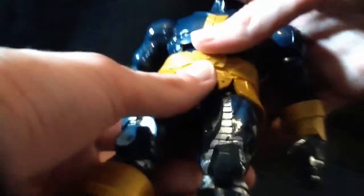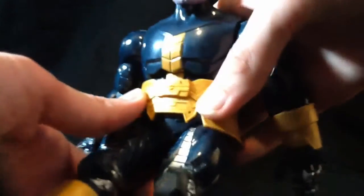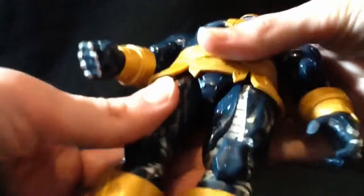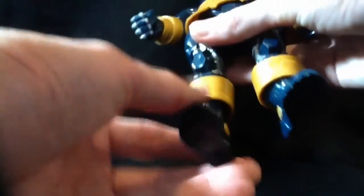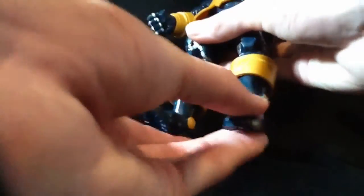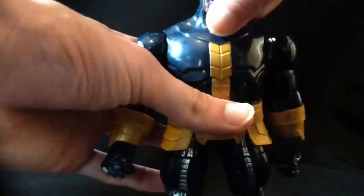His hips move forward and back — you kind of have to do this to get him to sit in a chair. It makes him look a little silly, but it looks fine if he's actually sitting. He's got a swivel in the thigh and double-jointed knees, a swivel at the boot — mine are pretty loose on both, well, one isn't so loose. He does have some pretty weak ankle joints. This side is fine, this side is not — probably the side that came with Captain America, so I can't really get a better one.